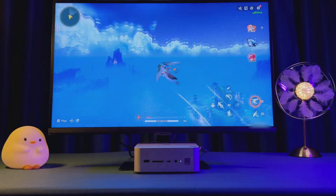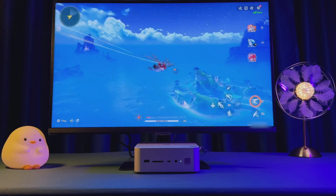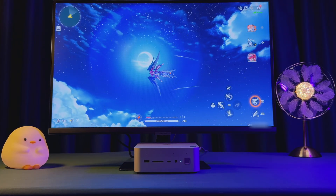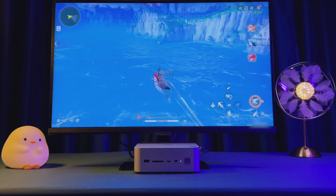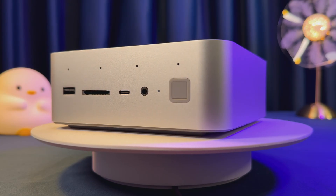Is the Beelink GTI 15 Ultra worth it as a standalone system? If you want the most powerful, upgradeable, and compact mini PC on the market — with ultra-fast networking, whisper-quiet cooling, huge storage, surprising productivity, and light gaming power — this is it. For students, creators, office pros, and home lab tinkerers, the GTI 15 Ultra is an unrivaled, desk-friendly solution that can do almost everything except ultra-graphics gaming. And if you ever want to go bigger, you still have that eGPU option.